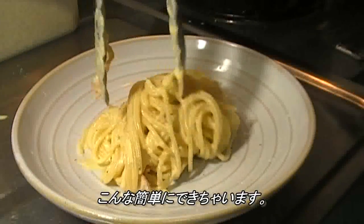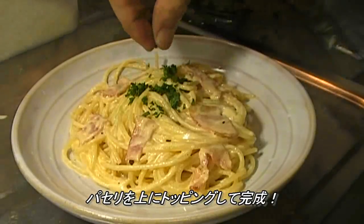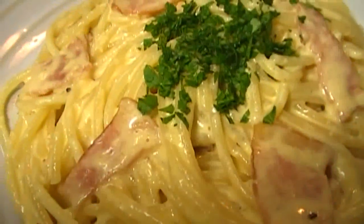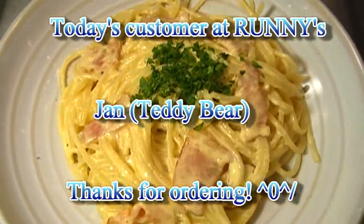This is so easy to make. Add Italian parsley. So today's customer was a young teddy bear. I hope you enjoy.